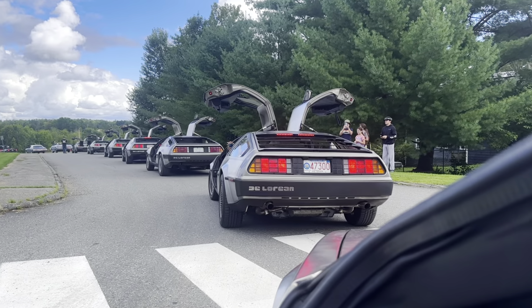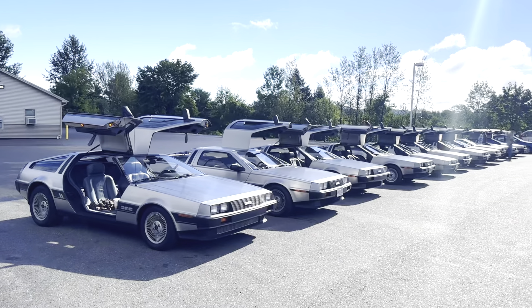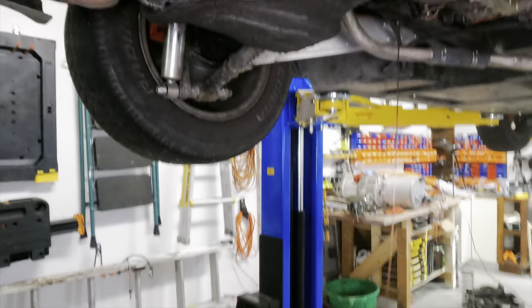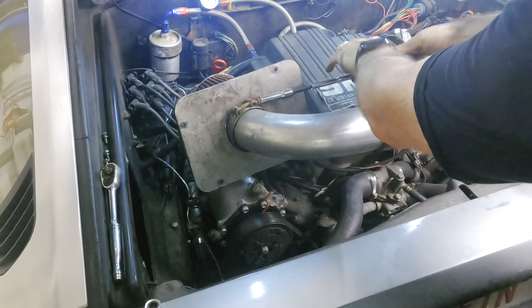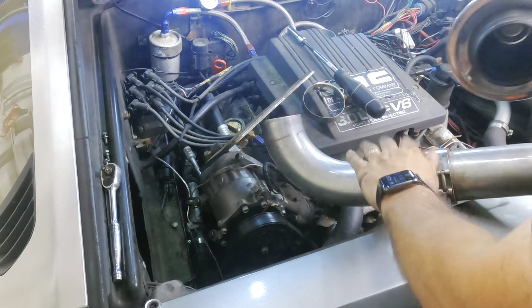Just two weeks after we got home, we all drove to Maine for a parade — 11 DeLoreans in total. That put another 600 miles on the odometer, which is what I'd say if my odometer worked. Between those two trips I'd driven somewhere around 3,400 miles, and it was time for an oil change — a record for me. While I was in there, I swapped out the air filter. The old one was reusable and could theoretically be cleaned, but at this point it was in pretty bad shape, so I just replaced it. Of course, I ordered the wrong size and got it right on the third try.